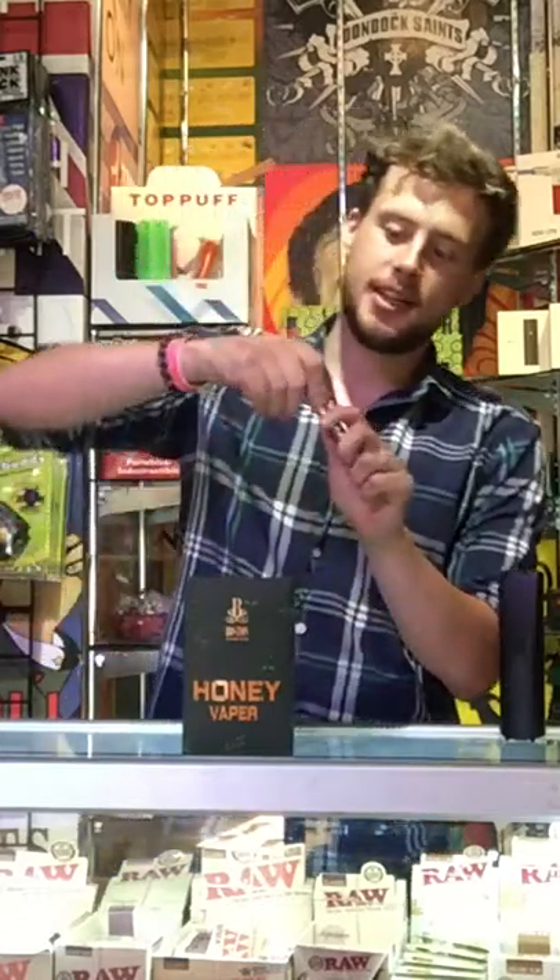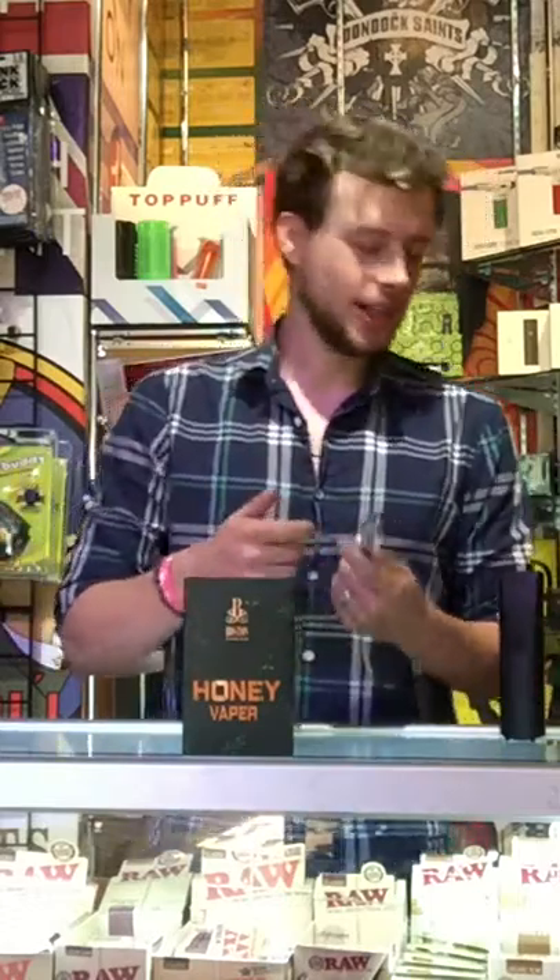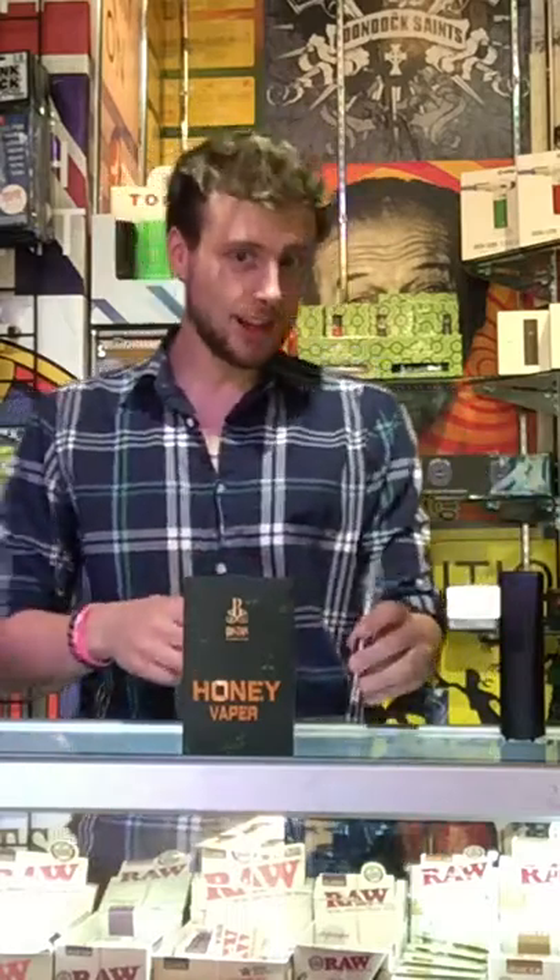Finally, probably one of my favorites — we have the Honey Vapor by Boston Smoke Shop. For the price of $39.99, you have one of the best and most fun vaporizers you can possibly use for concentrates, shatter, wax, whatever you're using. It comes with a globe on the top right here and a dual-coil ceramic coil on the inside. You just pop off the globe, put your material right across the coils, watch the hit fill up the globe right there, and it's so much fun to use. It blows people's minds when they see it.